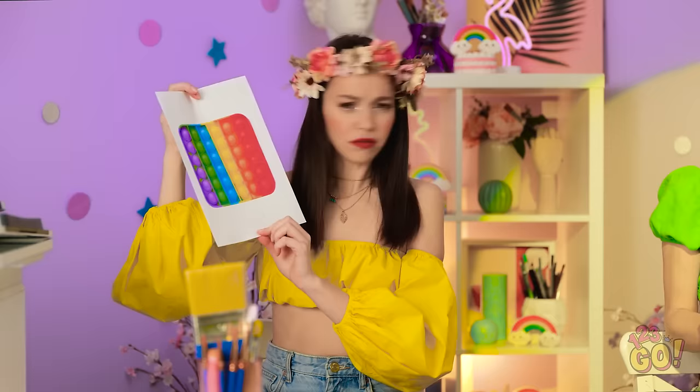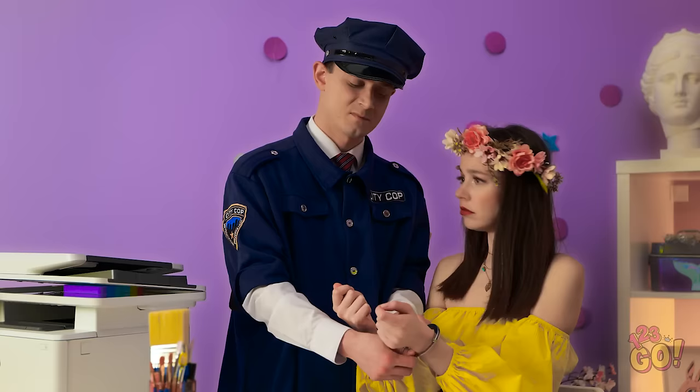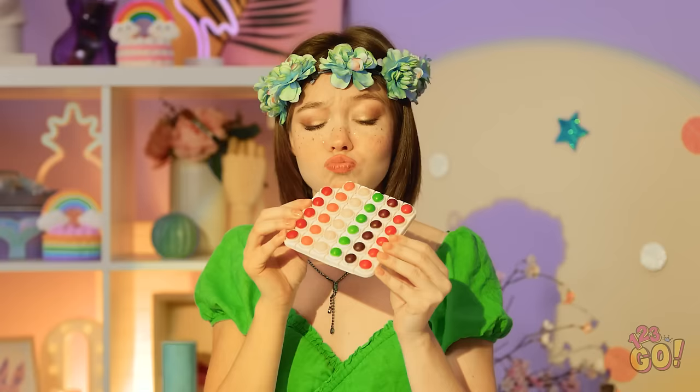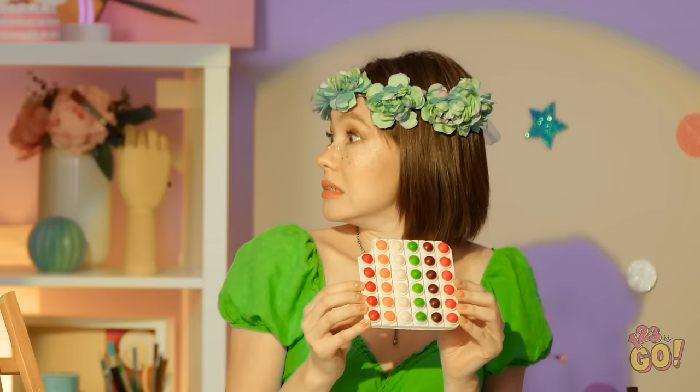Wow! A chocolate pop it! My two favorite things! Delicious! Okay, you're going downtown! Come on! Uh-oh! Whatever! What a creative challenge! We hope it inspired you to create your own masterpiece! But who do you think made the best artwork? Annie or Betty? Let us know in the comments below! Remember to share this video with your friends!